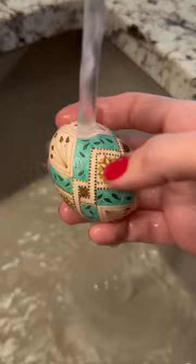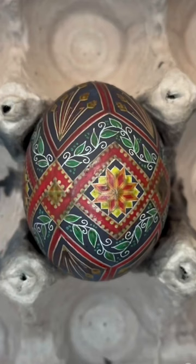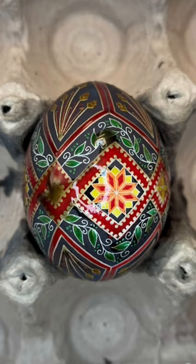But since the creative process takes about 12 hours, it's worth it to start with the very best. And when the art is complete, the egg is drained from a single hole, rinsed and treated with a few rounds of varnish so it can last a couple hundred years.